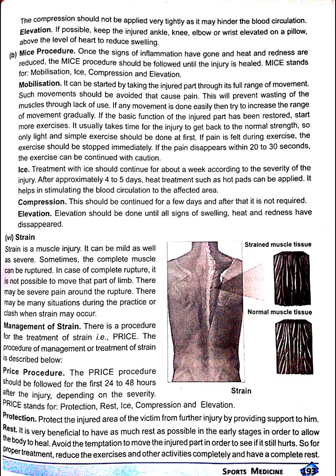Management of strain. There is a procedure for treatment of strain, i.e. PRICE. PRICE stands for protection, rest, ice, compression and elevation. As this is the same as discussed in sprain, we will refer to the sprain section for the corresponding details.